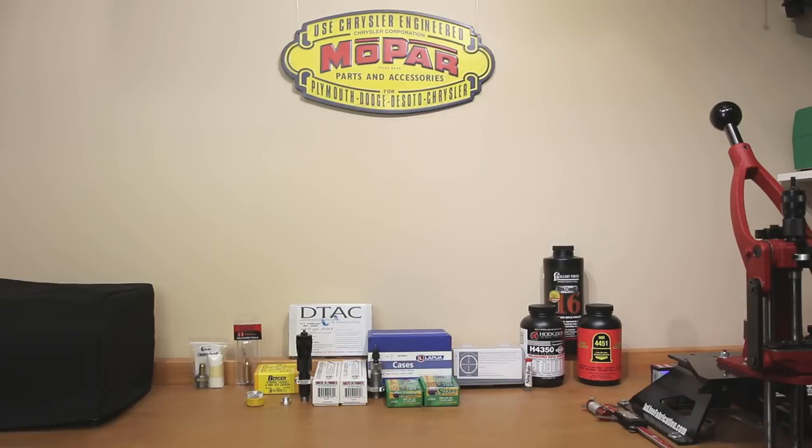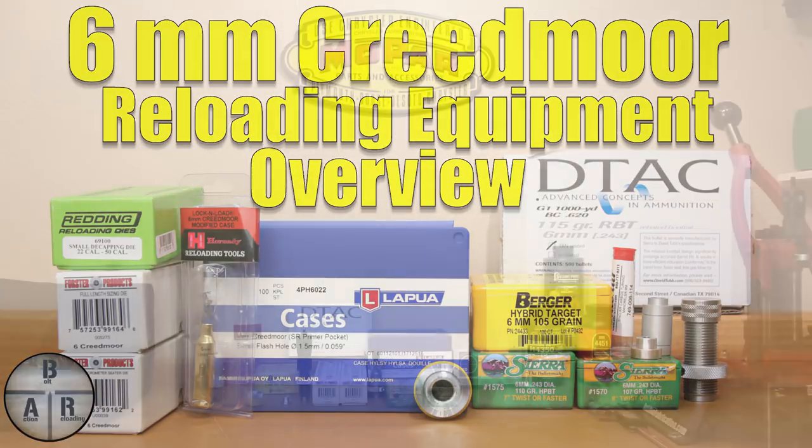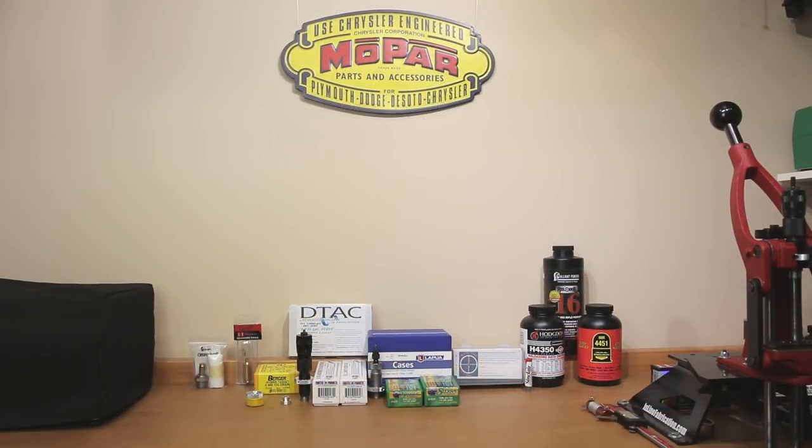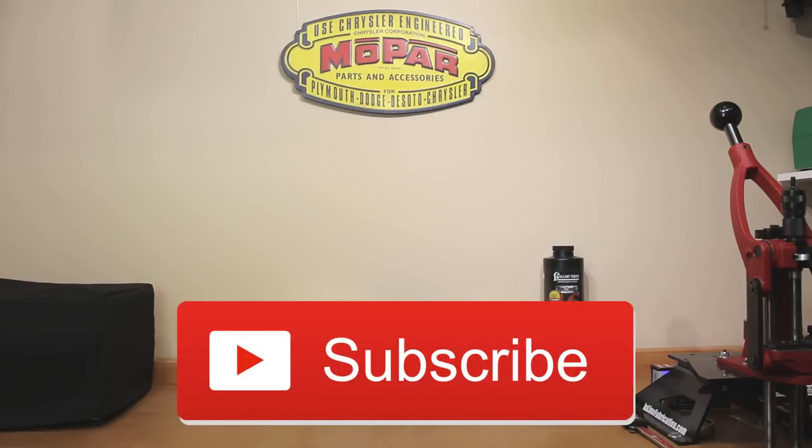Hello and welcome to Bolt Action Reloading. In today's video, we'll be discussing the equipment that we needed to buy to start reloading for 6mm Creedmoor. Welcome back to the channel. If this is your first time here and you'd like to see how I and the rest of the community make our groups smaller, start now by subscribing to the channel and hitting the bell icon so you'll get notified when new videos are posted.